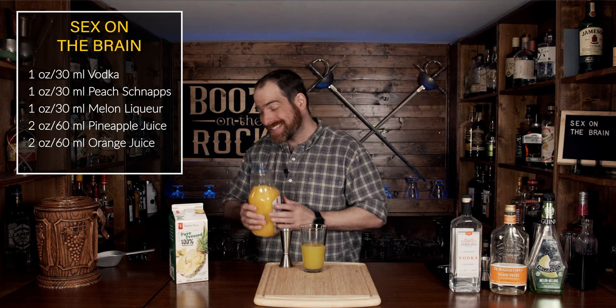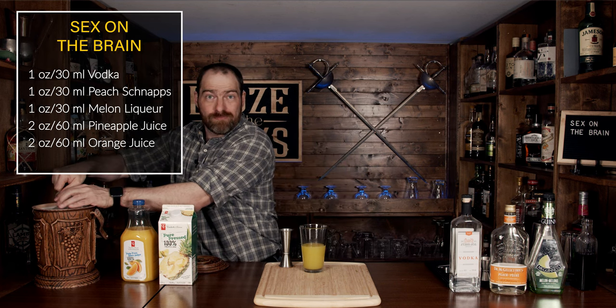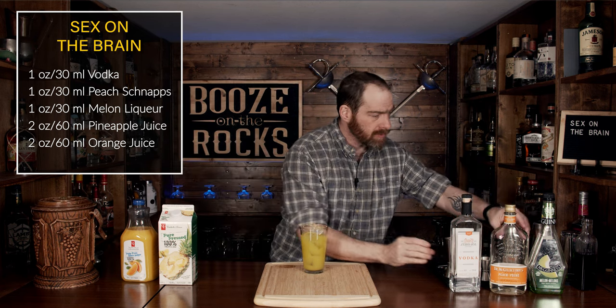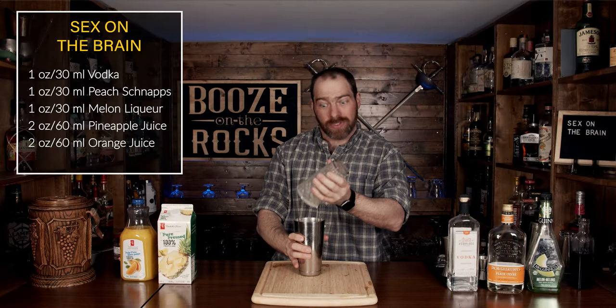Our next step is to add a little bit of ice and shake this. This is called Sex on the Brain, so you want to shake it suggestively, but do it with a smile. Make sure your glass is full, grab your tin, slap it down and make sure she's got a good seal. Give it a flip and shake it. Pop that off with the thought of some really good sex.